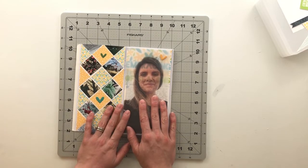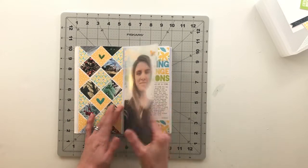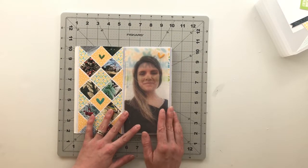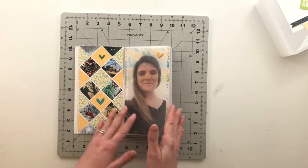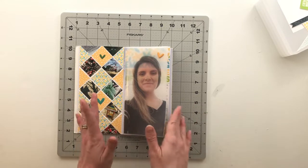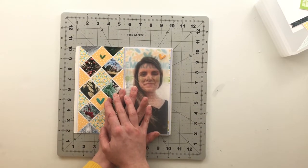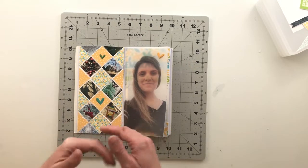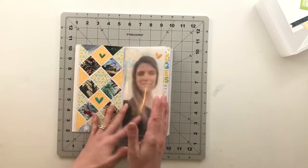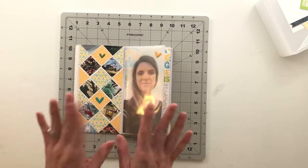Let me know what you guys are looking forward to with spring. I know there's a lot of craziness going on in the world right now, but spring is right around the corner. Let me know what is something that has you feeling good and excited about the spring. Until next time, I hope you guys have a fantastic day and I will catch you in the next video. Bye now!